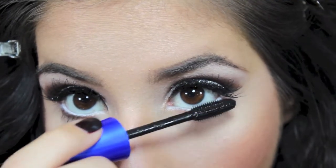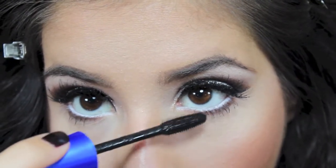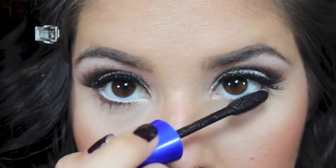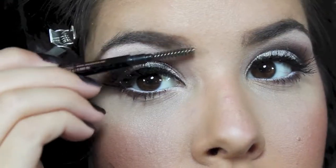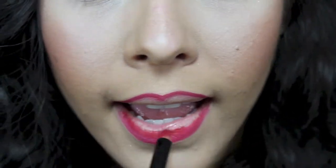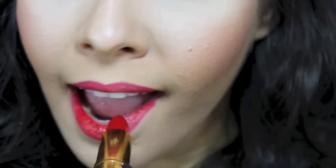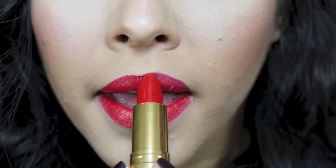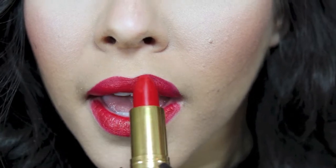Now I want to apply some mascara to my lower lash lines because it looks a little washed out from the white liner, so I am applying a coat of Maybelline's The Rocket. Then retouching my eyebrows because I got a little bit of powder in them. For lips, I am first lining with MAC's Cherry Lip Liner, then taking Revlon's Certainly Red Lipstick — it's so pigmented and I can't believe it's only about $8. For highlight I am going in with the Mary Luminizer.